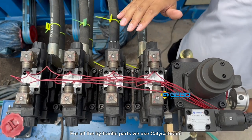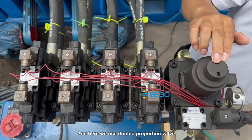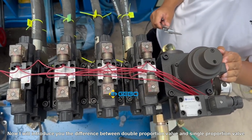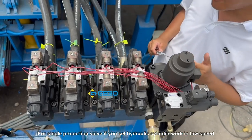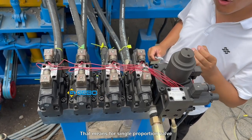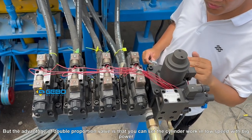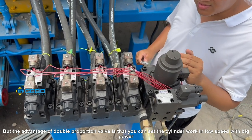For all the hydraulic parts, we use Calica brand, and here we use a double proportion valve. The difference between a double and single proportion valve is: for a single proportion valve, if you set the cylinder to work at low speed, it will have low power — low speed means less power. But the advantage of the double proportion valve is that you can set the cylinder to work at low speed with big power.